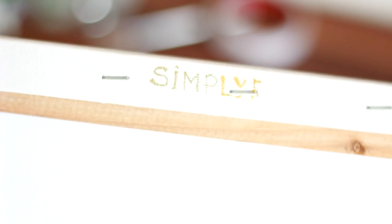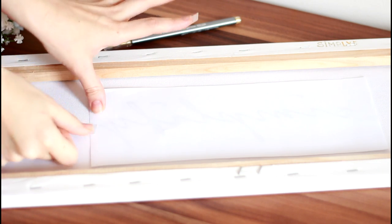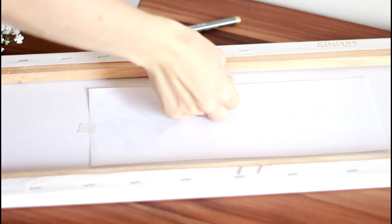Try the paint or ink on a hidden place. Turn the canvas around, carefully place the quilt and fix it in place with some sticky tape.